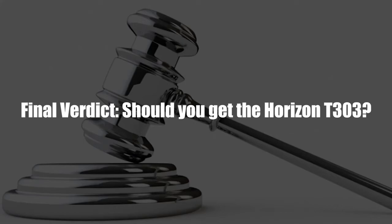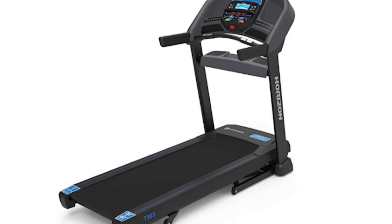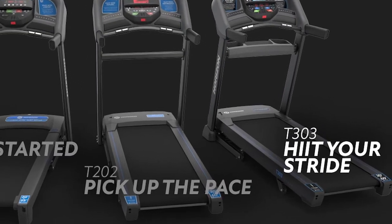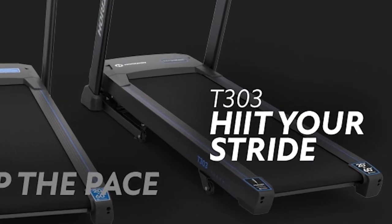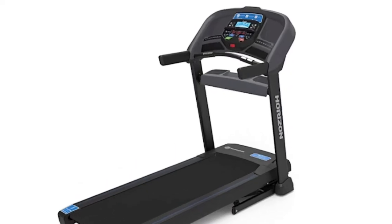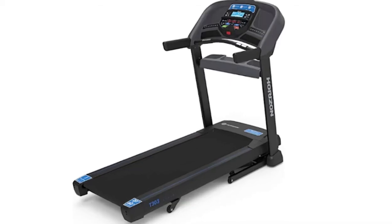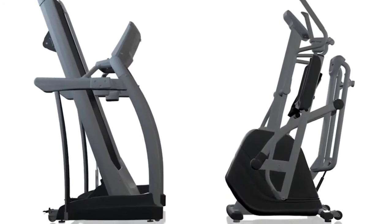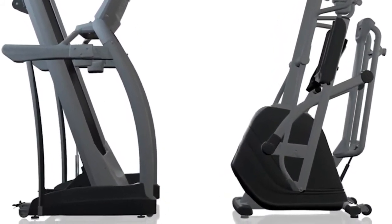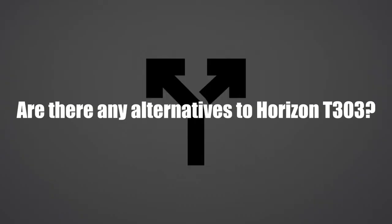Final verdict — should you get the Horizon T303? Most of the specifications offered by the Horizon T303 are normally expected in mid-range treadmills, making it one of the best and most cost-effective low-range treadmills available. If you're looking for premium features on a limited budget, this treadmill is a great investment. The Horizon T303 is ideal for individuals looking for a budget-friendly foldable treadmill that supports high-intensity interval training, and it's also ideal for taller individuals on the heavier side.